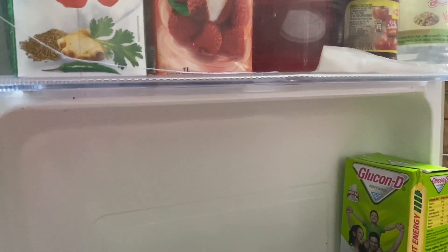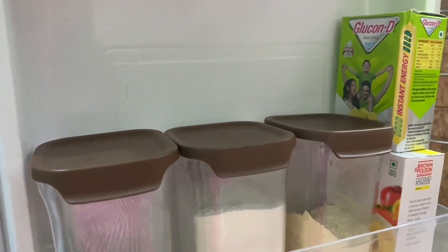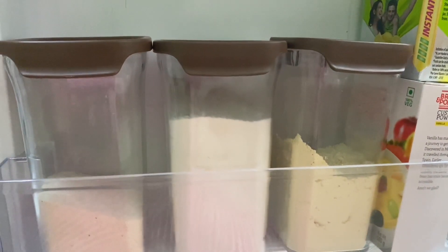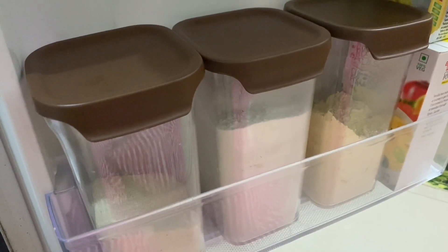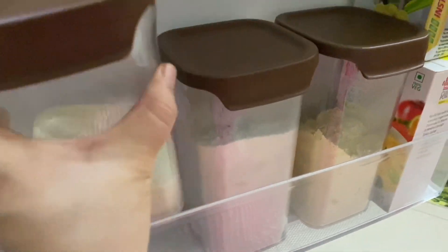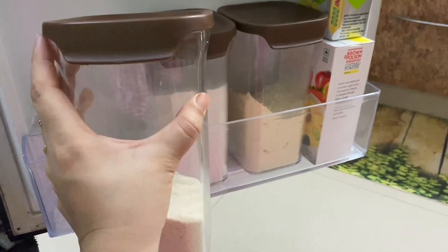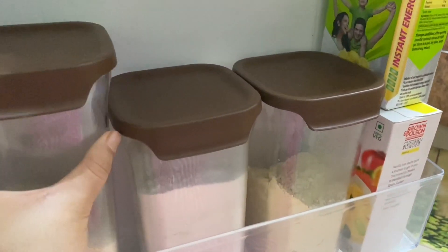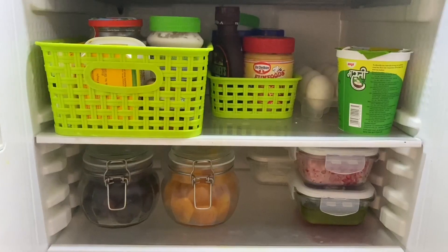Coming to the bottom section. Here I have put Glucon D, custard powder, and besan in containers in the fridge. Many of you may ask why the container is in the fridge — but I have told you first that every house is different, and I have put these things because I use them very rarely. By the way, these containers are all from DMART and quality-wise they are very good.